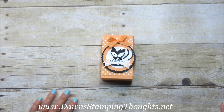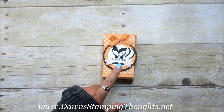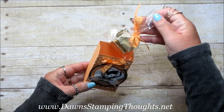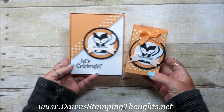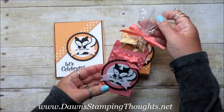Hi Stampers! This is the Stunt from Dawn's Tipping Thoughts and today this is the second project we're making with this cute little skunk. This is a treat bag and inside holds candy. Let me show you with the card — it's so cute! And then I also made the Flirty Flamingo version too.